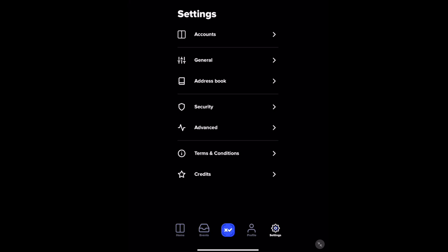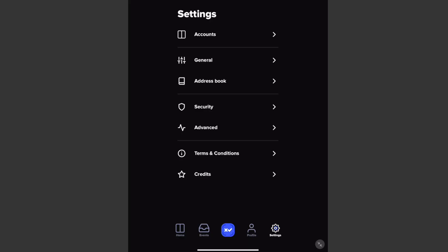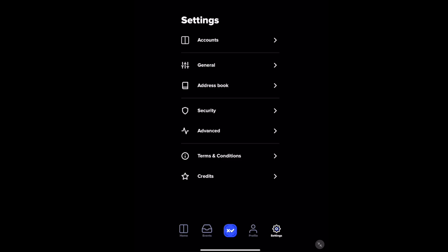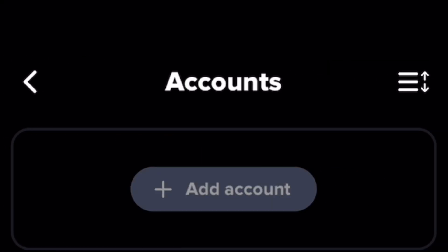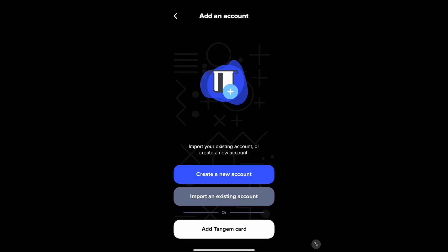First you'll go to settings in the bottom right hand corner and then you'll click accounts. And then you're going to add an account. Whenever you add an account, you can import an existing account or create a totally new one.